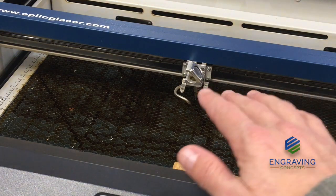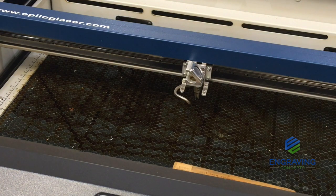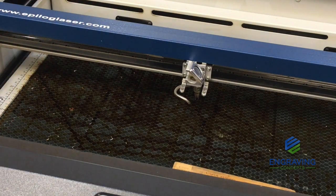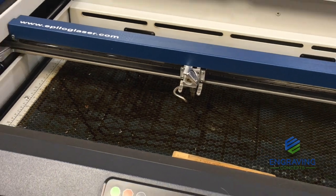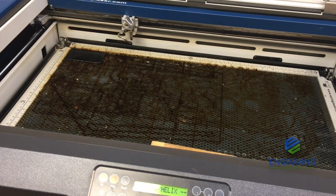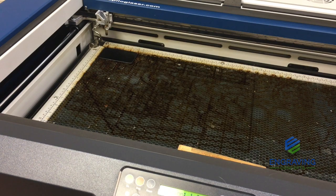Once you have clearance from any ruler, collision, plunger assembly, or material, you can turn the machine back on to be sure it initializes correctly. It should always initialize to the back left correctly. Power up the unit and that's going to move to the back left. Once it's in the back left corner correctly, you can resend the job that has autofocus with it.